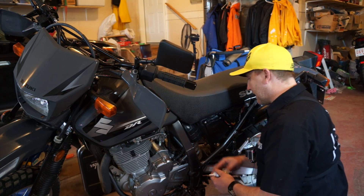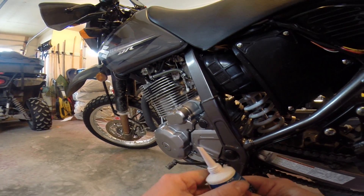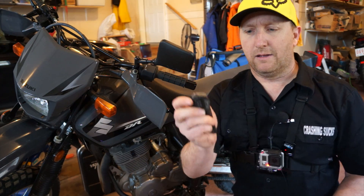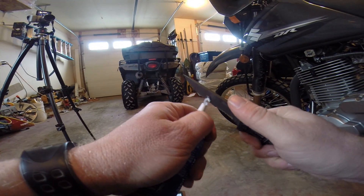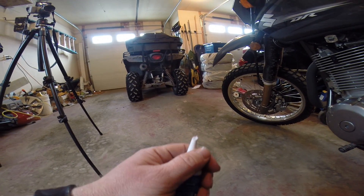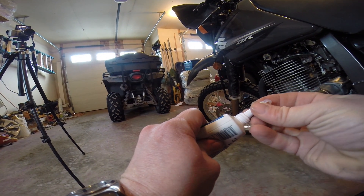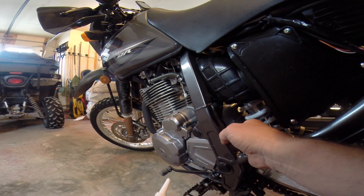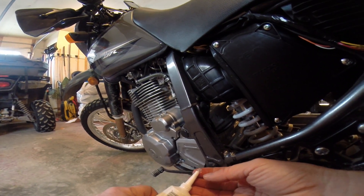We've got to seal that hole back up now. A lot of guys use... this stuff is jammed up pretty good, not coming out at all. So we need one other tool — the old knife — let's just cut that right off. I haven't used this silicone in years. My technique: I'm going to take a big glob and put it into the hole, fill it up with a few globs, and let it dry. We just don't want moisture getting into the frame.